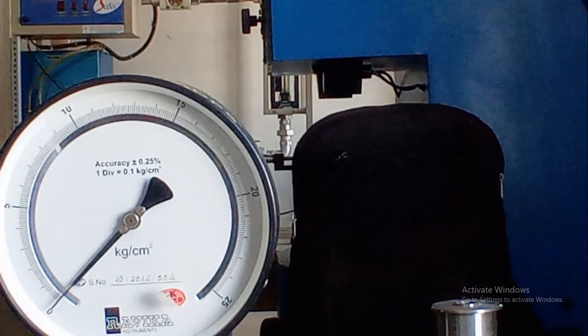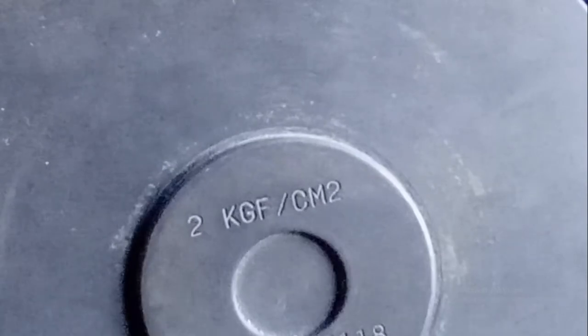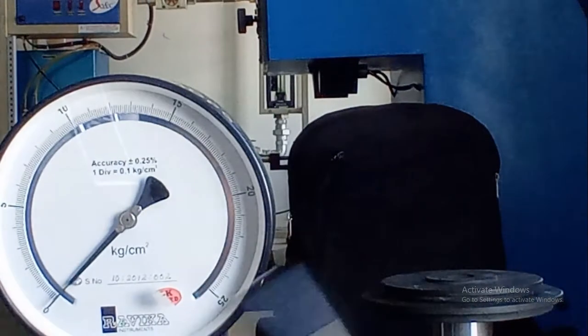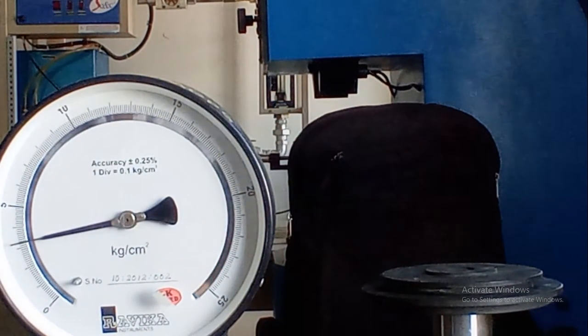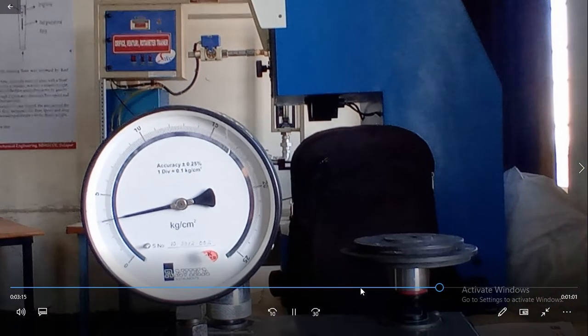Now I am going to add the 3rd weight, making it 3 kg per cm² total — two weights of 1 kg per cm² each plus one more. Total weight is now 3 kg per cm². I am going to increase the pressure up to the red mark.